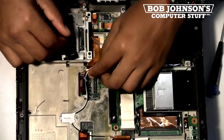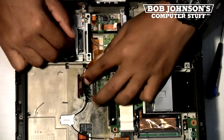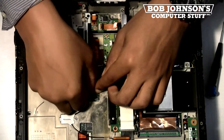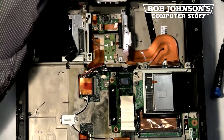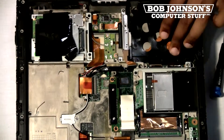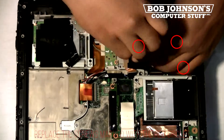Then, we must reconnect the silver cable underneath the PC card ribbon cable. Then, reconnect the PC card ribbon cable back into its connector. After you've reconnected all the ribbon cables and wires, we're now going to replace the hard drive case back into place over the top of the two ribbon cables.